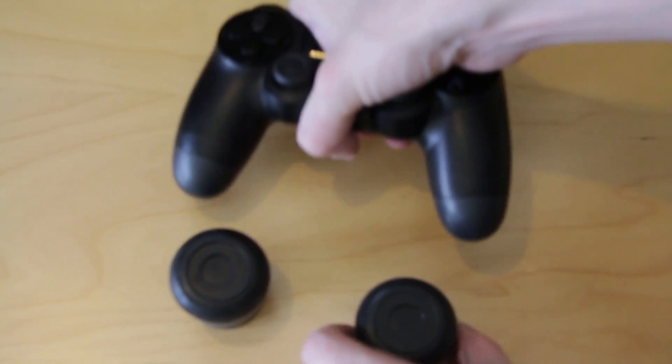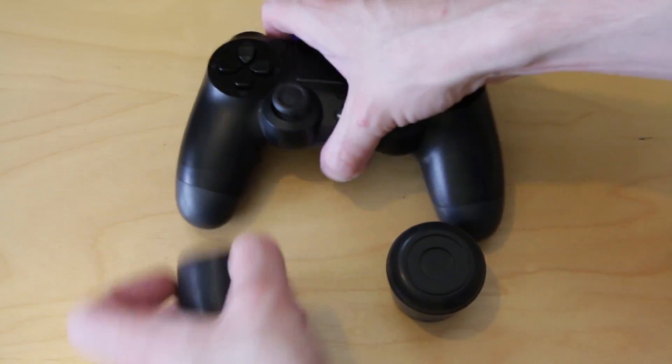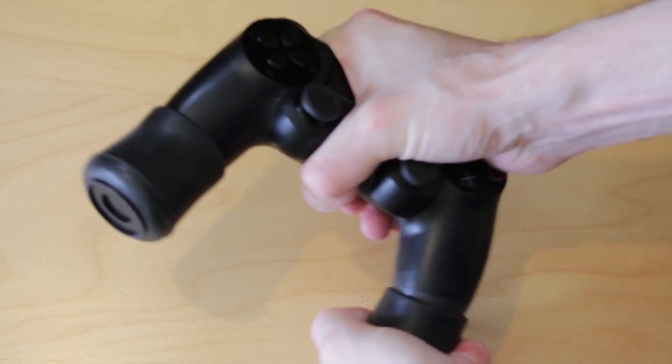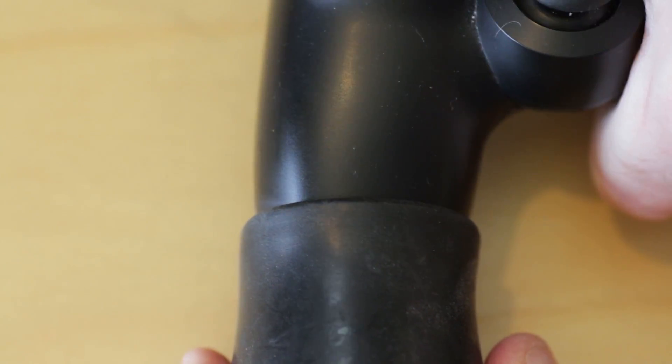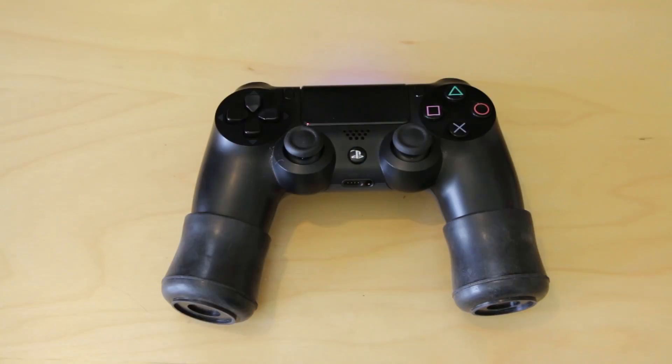It's a great concept but unfortunately it fails in its execution. For starters, the rubber is far too heavy, adding a substantial amount of weight to the PlayStation 4 controller that I honestly do not like. One of the great things with the PS4 controller is that it is light, so it doesn't weigh your hands down causing arm and hand strain over time. However, the PlayBudz add so much additional weight it becomes uncomfortable to use.